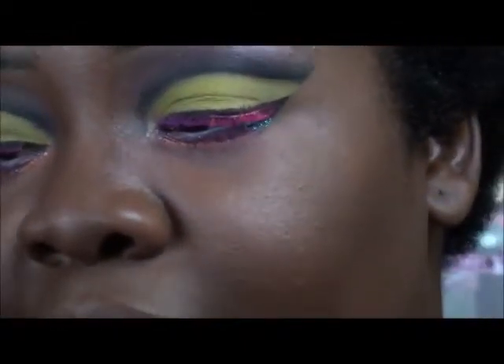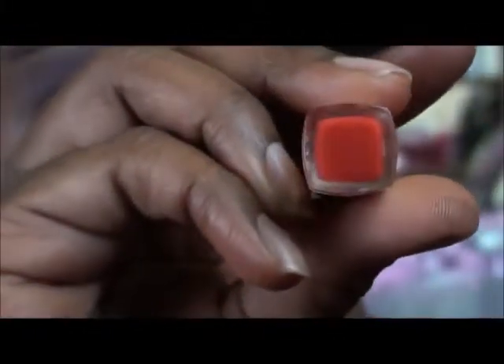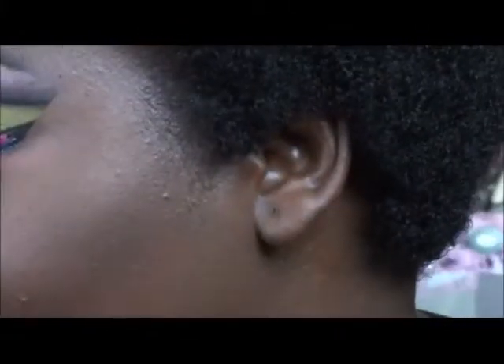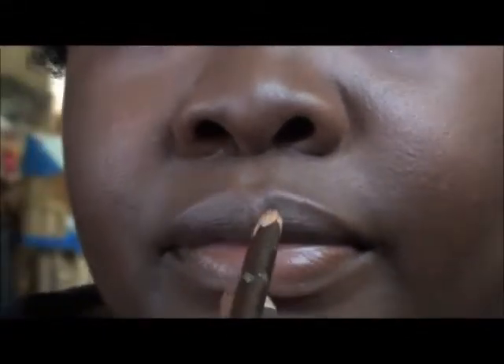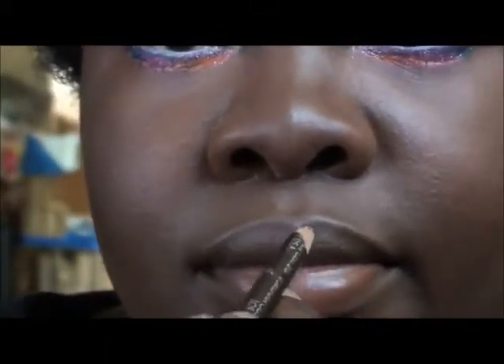Now I'm going to put on this Black Radiance lipstick, color 5067 — that's the number there. Because it's such a bright color, I'm going to line my lips a little bit with this Jordana brown and mush them together.